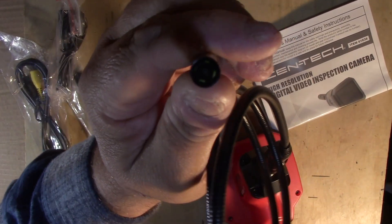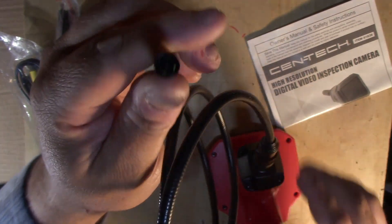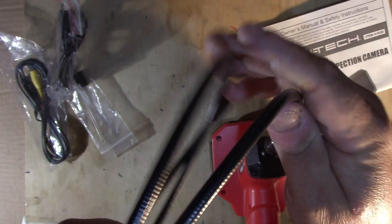If you can see it in there, it's got a little bitty camera lens in there. I'm not going to completely unfurl this because I'm going to put it right back in the box.